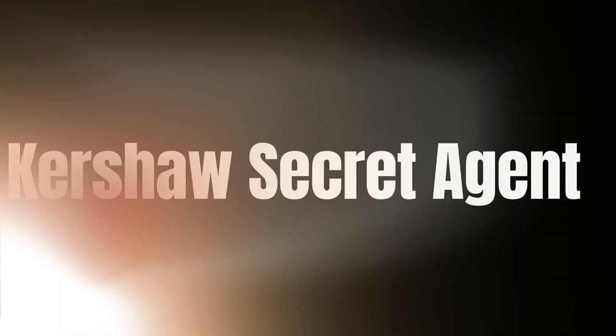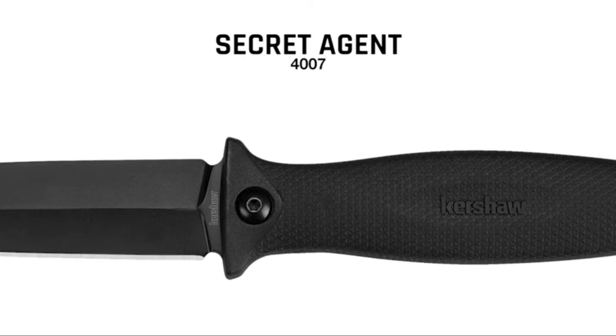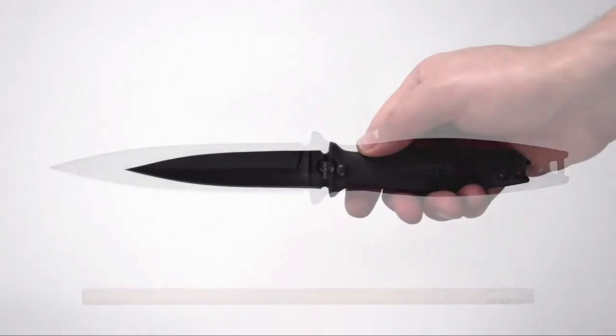Number 4 on the list is the Kershaw Secret Agent. This knife has an ultra-concealable design. Even the blade, made from stainless steel, and the nylon handle are black in color, which is non-reflective. The length and shape of the blade are perfect for both practical and fighting capabilities. The knife has only one sharp edge.